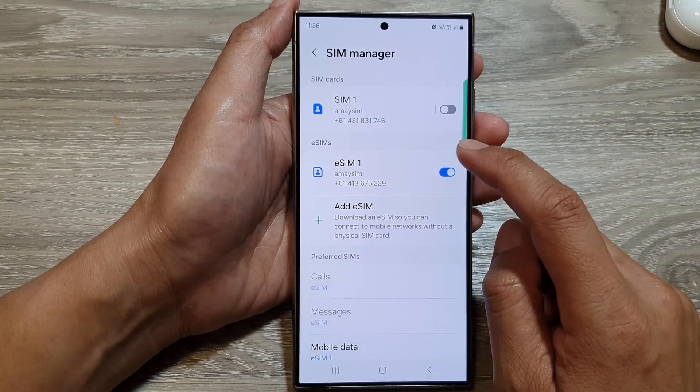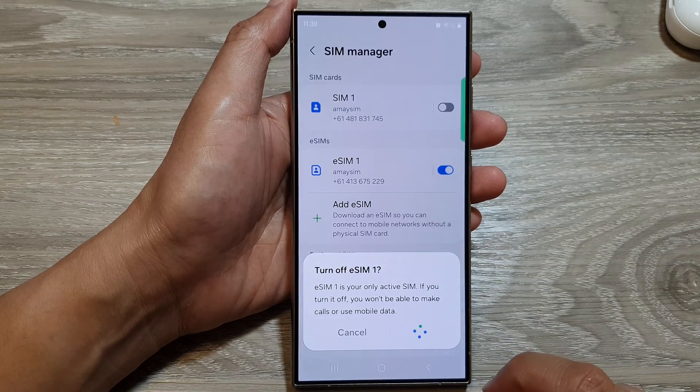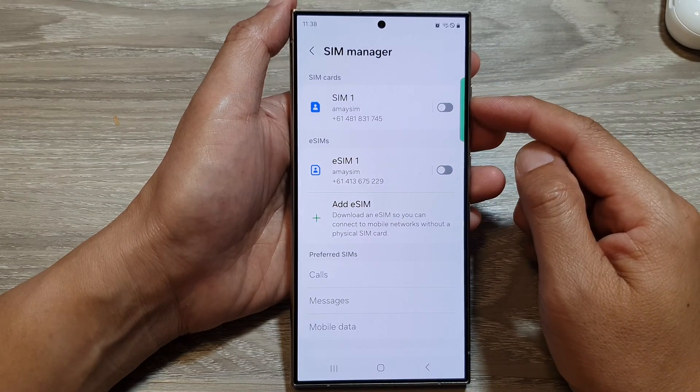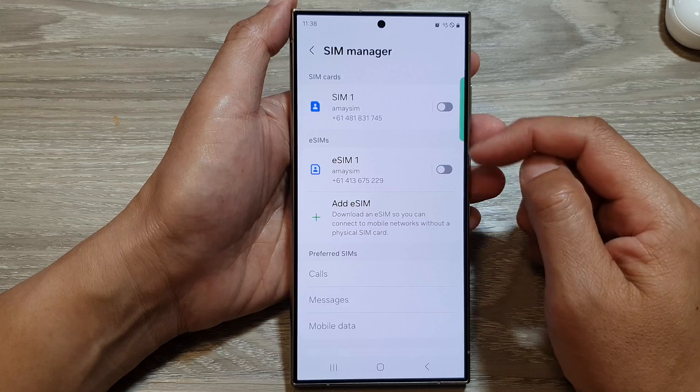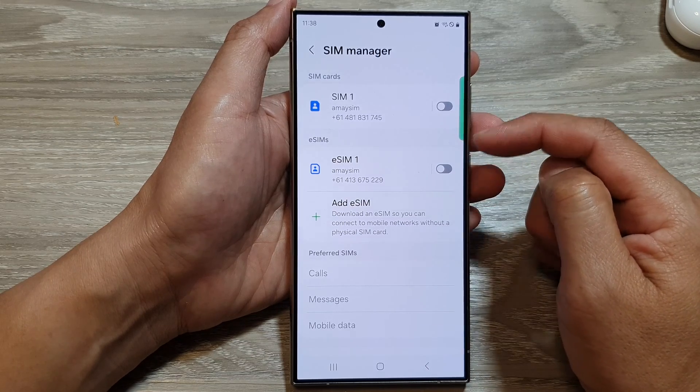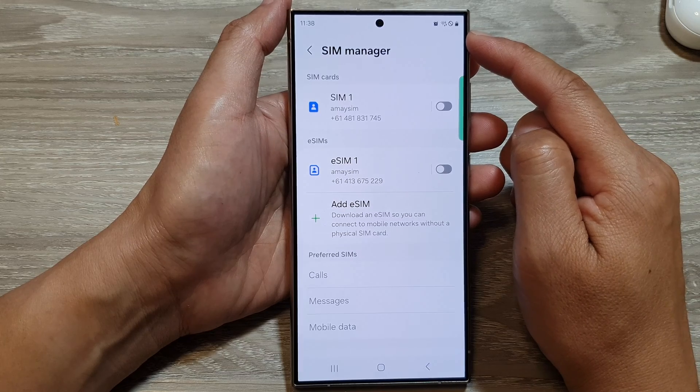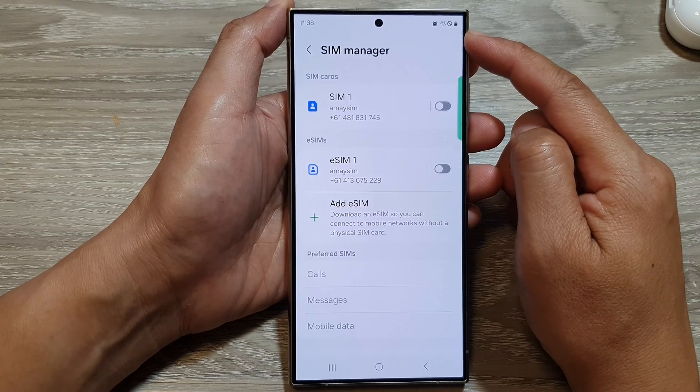If you want to turn off the eSIM, you can tap on the toggle button to switch it off. You can choose to turn on SIM one if you want, or you can have both of them turned off — which means your phone will not have any signal for mobile data or phone calls.